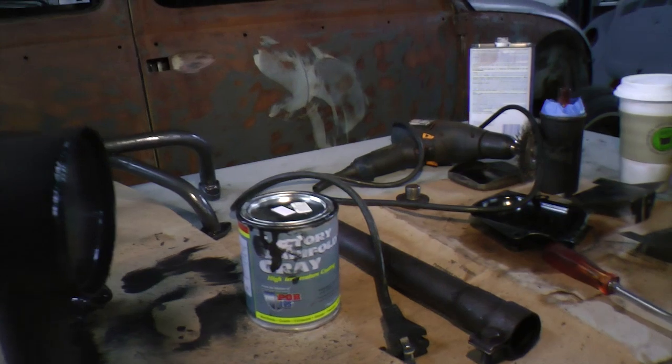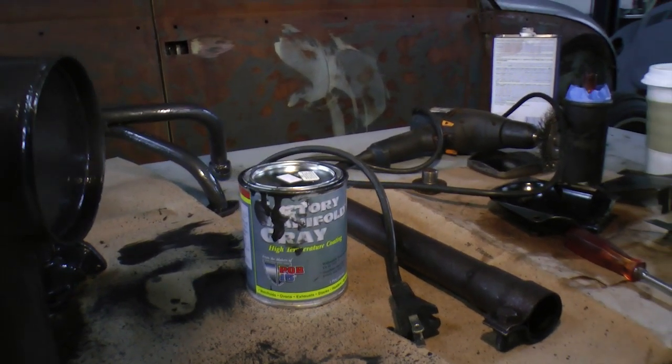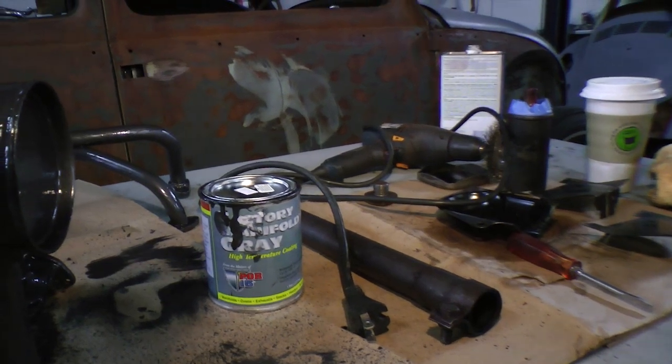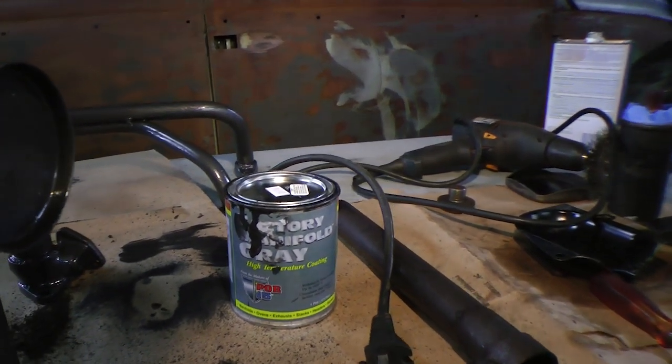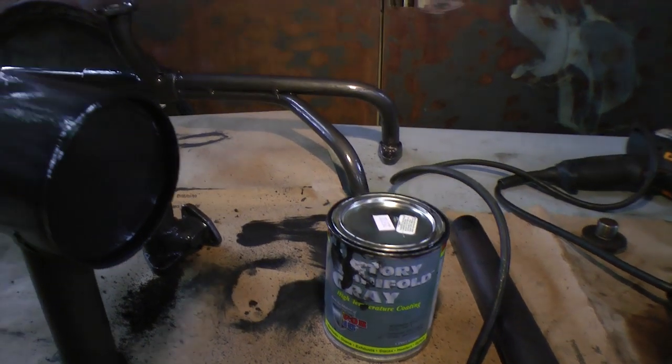This stuff comes in a pint and it's not that cheap — maybe $30 to $40 for the pint, though you might be able to get it a little bit cheaper on eBay. A lot of guys pack in gloves and brushes with it. You want to get some throwaway brushes to use this as well.